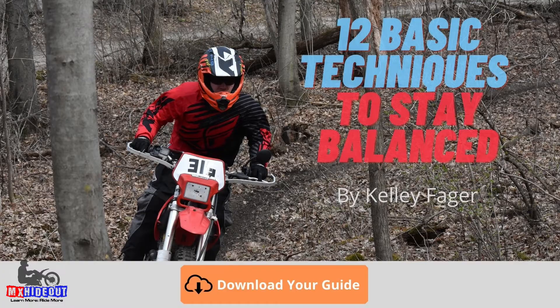If you want to learn all the basic techniques to riding with confidence and control, I want to give you a free guide to do that. The link is in the description below.